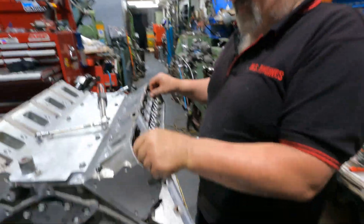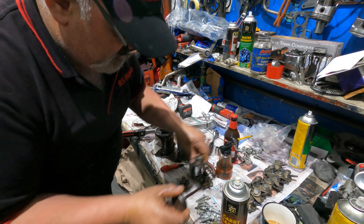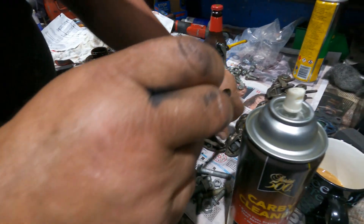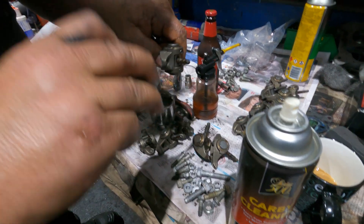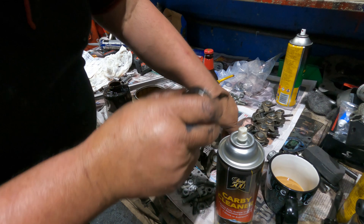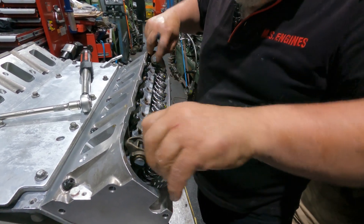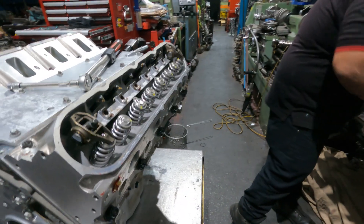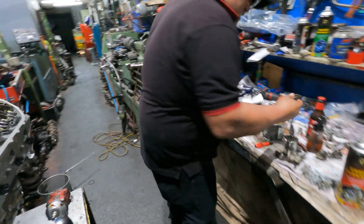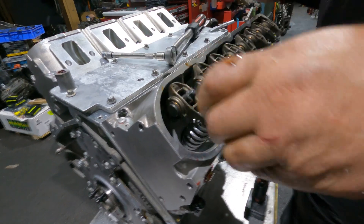I've seen these before. One there, one there. Why are we putting Permatex on? Because when they port them out that big - big ports, big ports - we're not mucking around here, it's not a game - it goes into the inlet port. Offset rocker one side, straight rocker the other. I'm going to get my gun to start tightening - I'll be here all night otherwise.